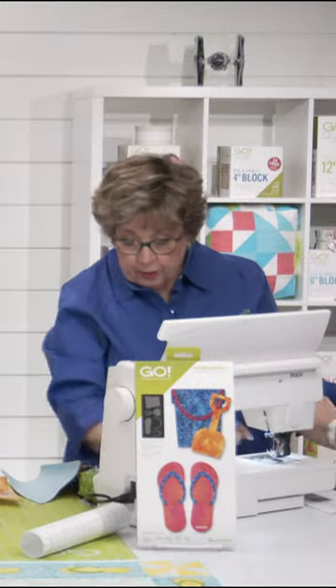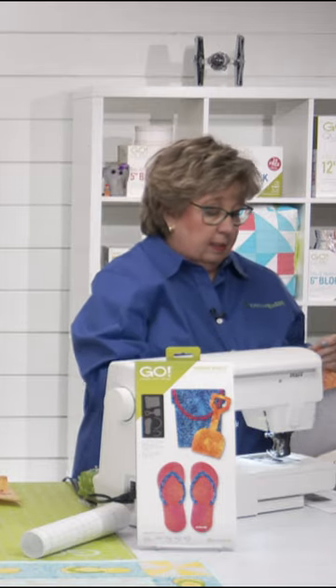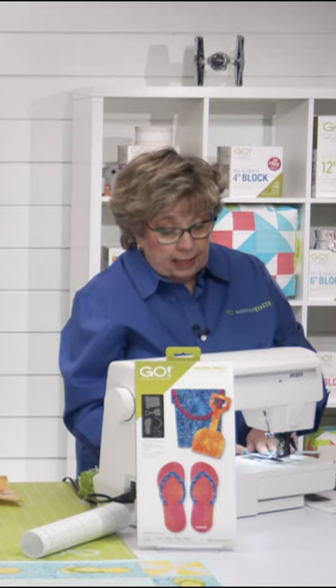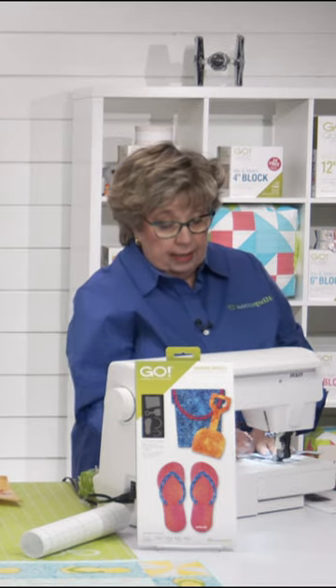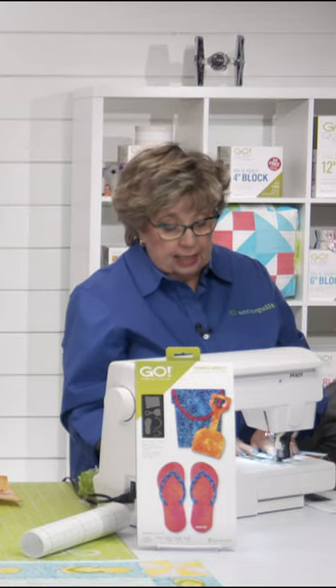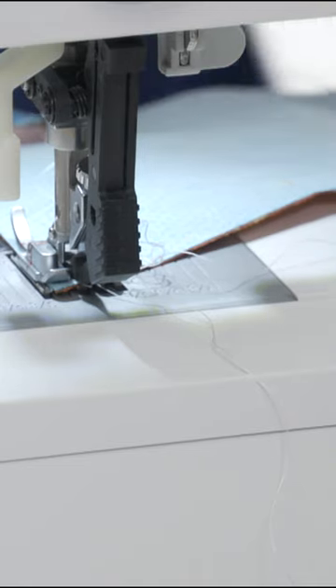If you're teaching somebody, those are the two things you need to teach them: how to cut and how to sew. I think cutting is work and sewing is fun, but the cutting is hard. And if you take that out of the equation and just focus on the cutting and give somebody accurate cuts — there's nothing more frustrating to me.